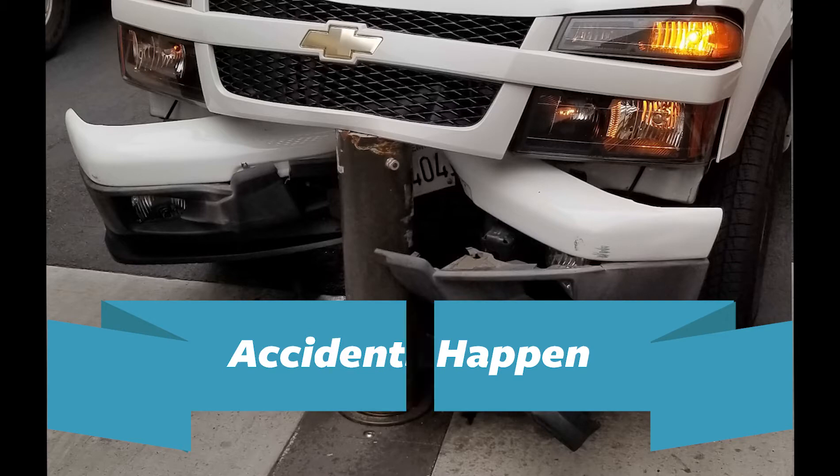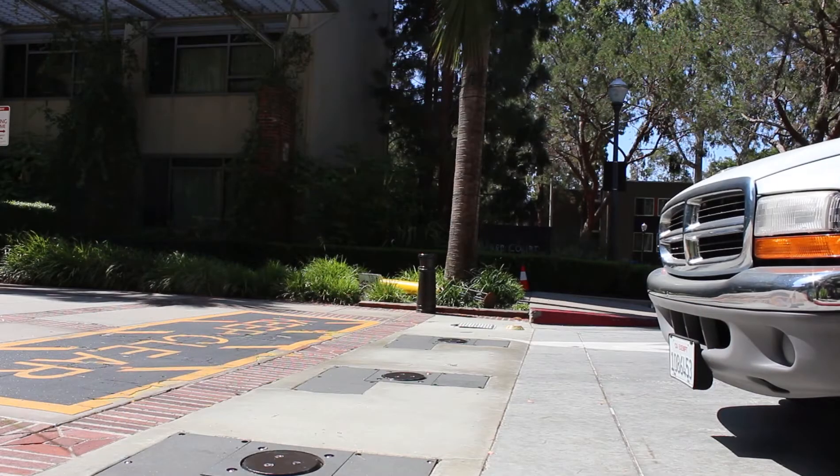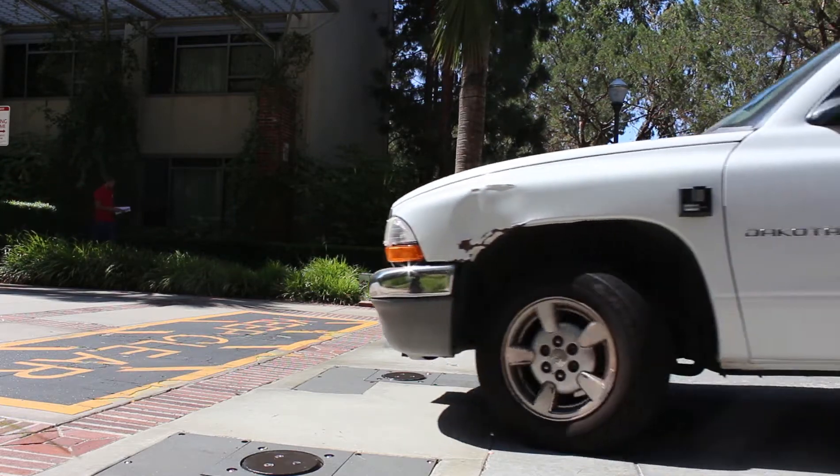Accidents happen, but they don't have to. Proper use of automatic retractable bollard systems can avoid injury to yourself as a motorist or pedestrian.